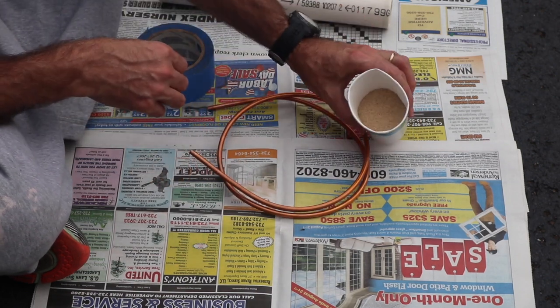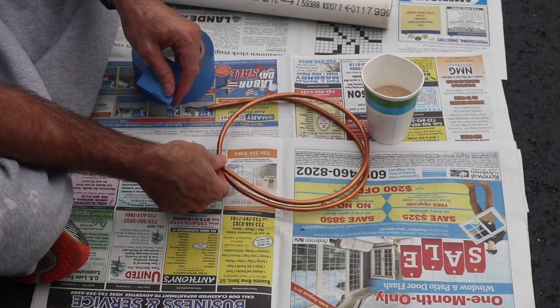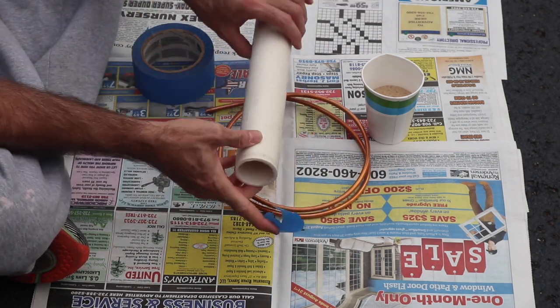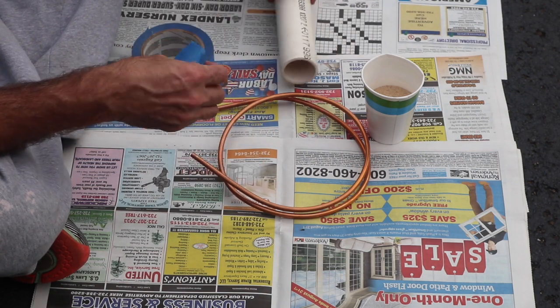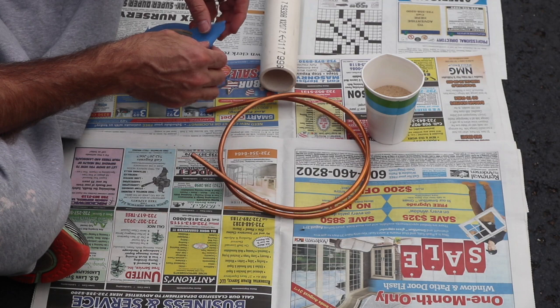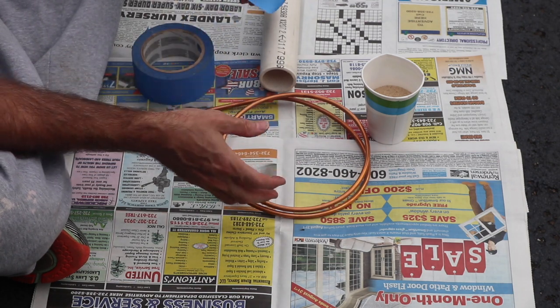You use sand — clean play sand — which fills the inside and allows you to bend the tubing around a form. In this case I'm using a one-and-a-quarter inch PVC pipe, but for bigger coils you can use two-inch or two-and-a-half inch. If you want to make a levitation coil it's a little trickier, but it's the same process.